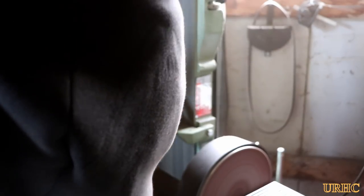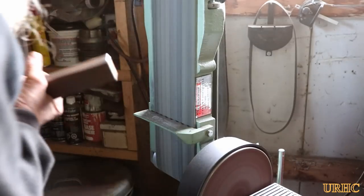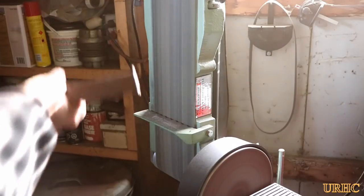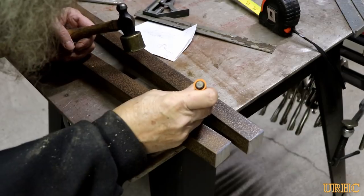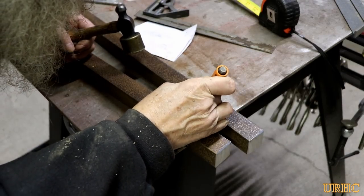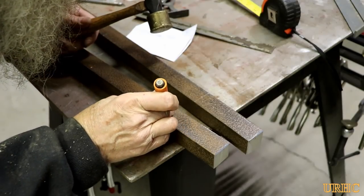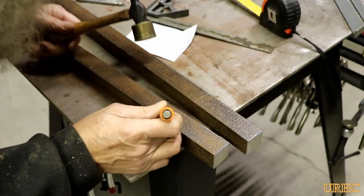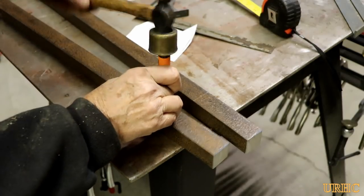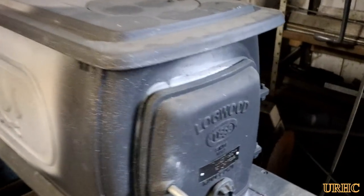I've got this little sander I use to break all the corners on everything when you machine something — another one of those Harbor Freight tools I've had for a long time and it just seems to run forever with no problems. I got them all cleaned up, marked out the location of the holes, center punched them, and was going to drill them on a drill press, then changed my mind and decided it'd be just as easy to throw them on the Bridgeport.